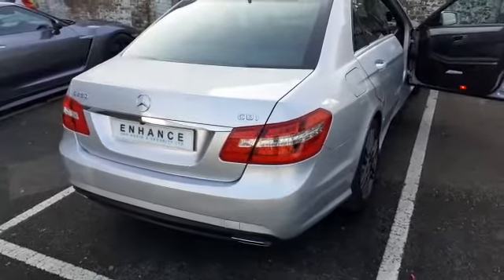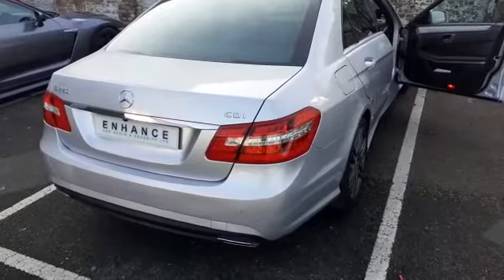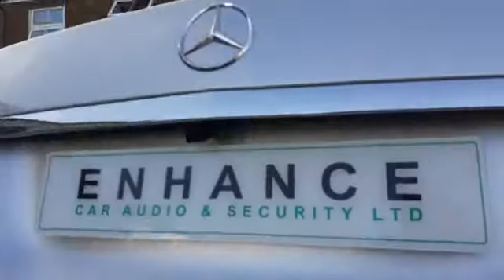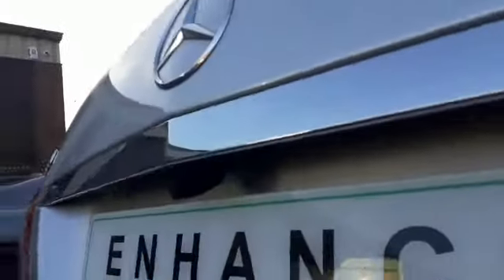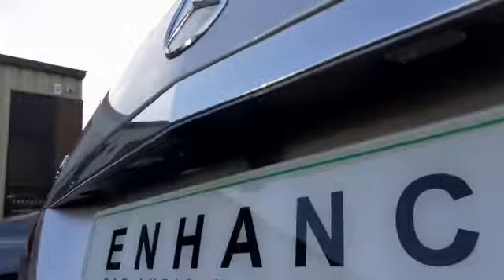Hi, this is Rich from Enhance. I've just fitted a reversing camera onto this Mercedes E250. It's fitted into the factory location just here, going in just next to the boot handle light, so it's nice and easily hidden.